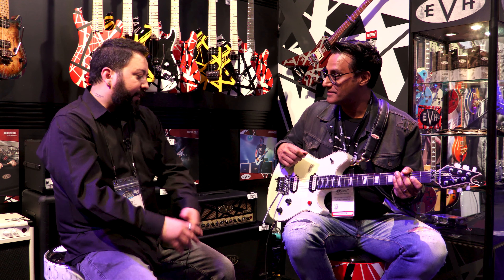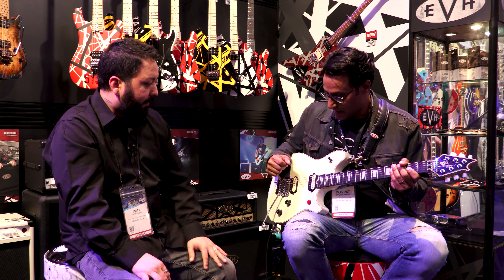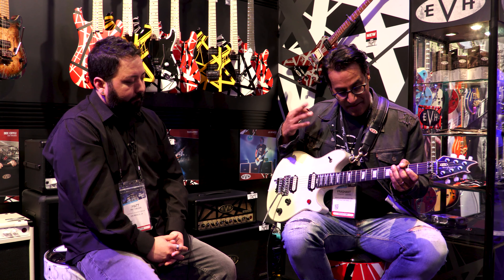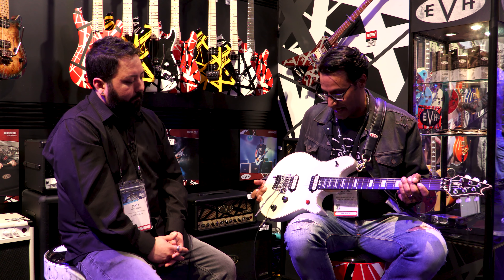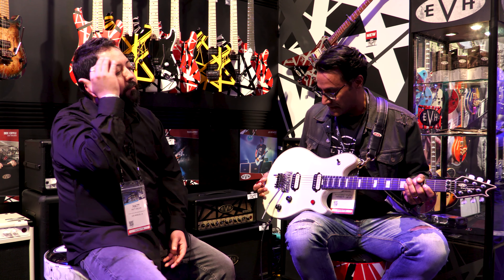Ed, he's pretty blown away — he loves it. He tried everything: jumbo frets, medium frets, vintage frets that are non-stainless. He ended up going with vintage stainless steel on these. It's really apparent that Ed's innovation and EVH's ability to put this together and make it real — I'm very impressed. Incredible work here.